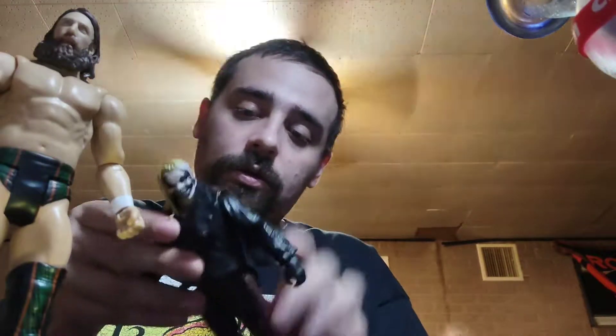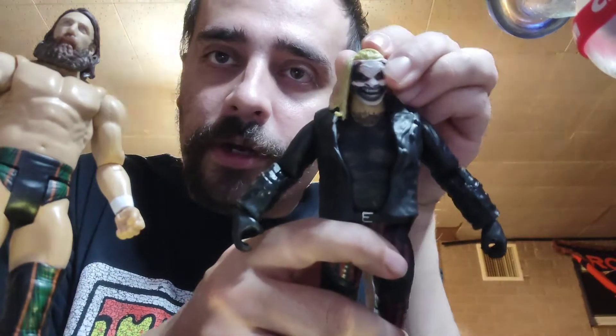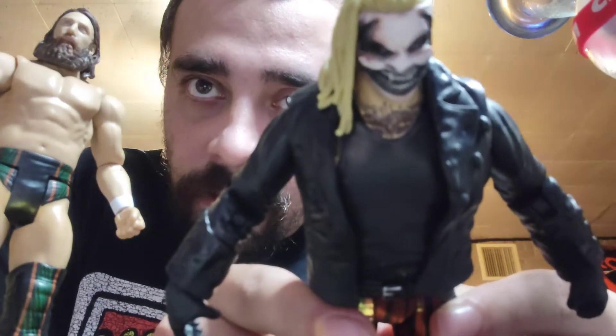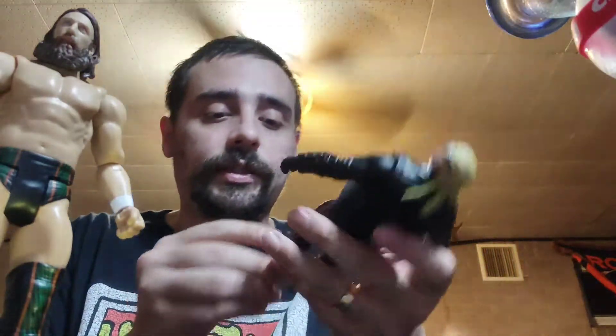And now — time for the main event, the pièce de résistance if you will — the Fiend. This one showed up a lot better than the Daniel Bryan did. That's the Fiend. I'll do a different view, guys, a lot closer up so you can see the detail. We got the Fiend.